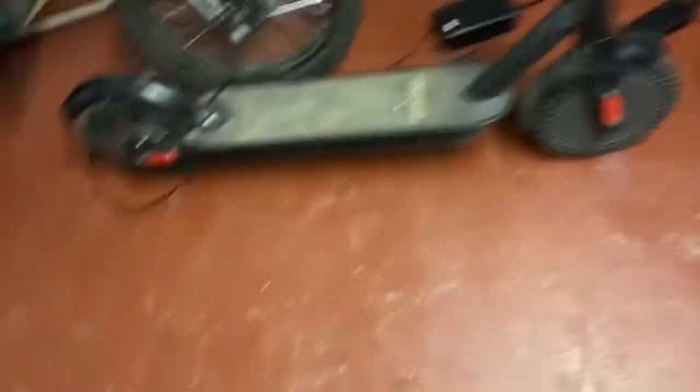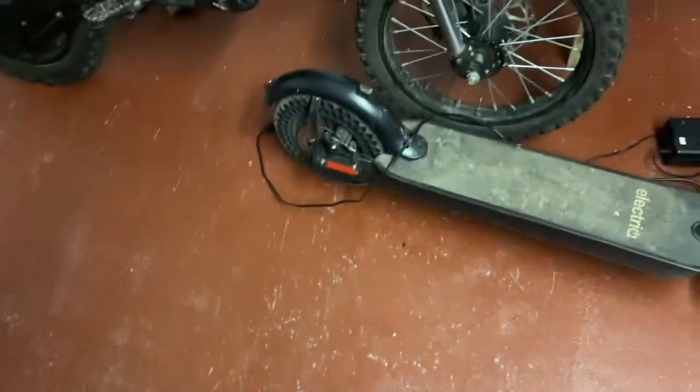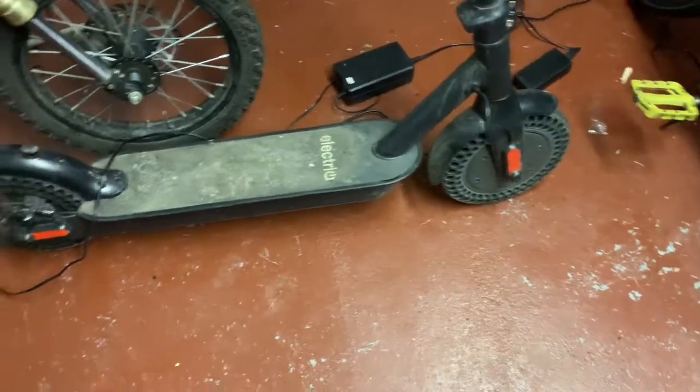I like the puncture-proof tyres. It is a bit more vibratey, but you ain't gonna get a puncture, which is good.